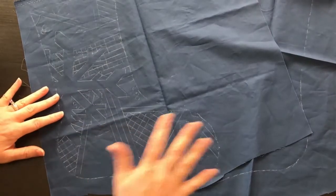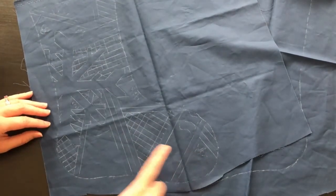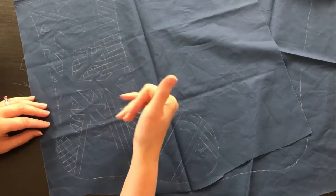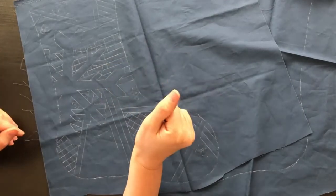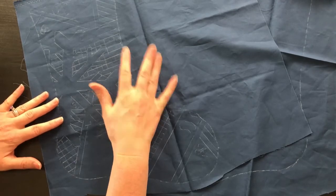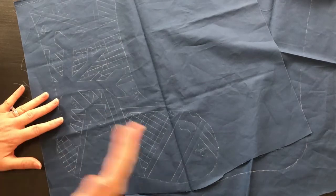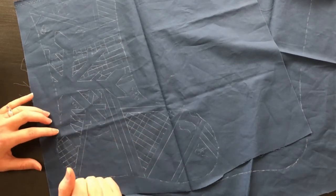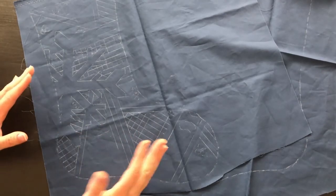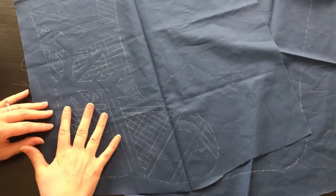After you have your fabric picked out you need to transfer the pattern to the fabric. I went ahead and traced most of it - the empty areas are where I'm going to put the fills, the pebbles, and the ribbon candy, so I didn't bother drawing those out. What I used to do this was tape it to my window - I have a big sliding glass window and it worked really well. I taped the pattern up, taped the fabric on top, then took my marking pen and ruler and traced over the lines. A light table would also work really well for this.